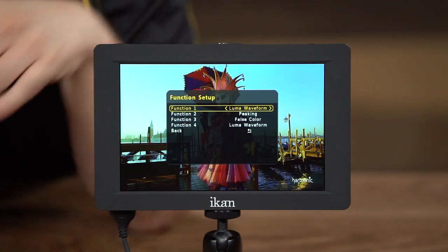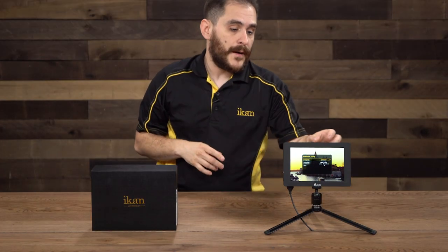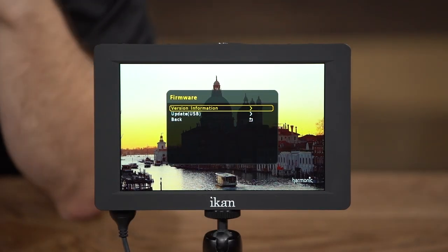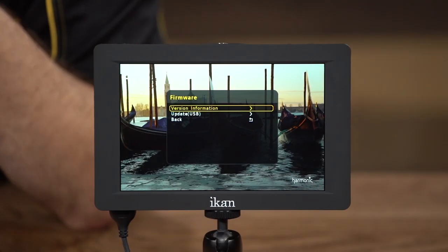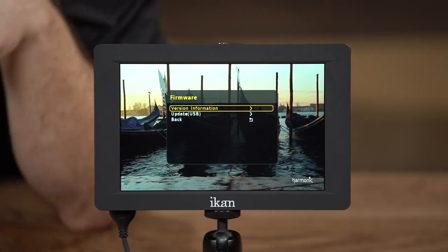The S7H also supports waveform, and that wraps up all the features the monitor supports. The monitor also supports firmware updates via the USB port. In the future, more features may be added, so keep an eye on the website for any firmware updates.